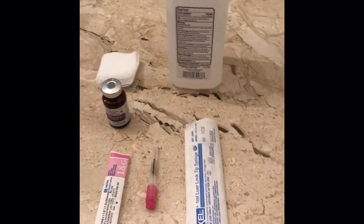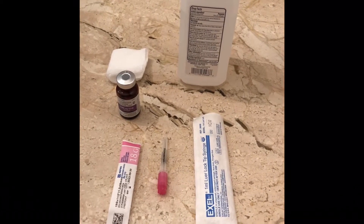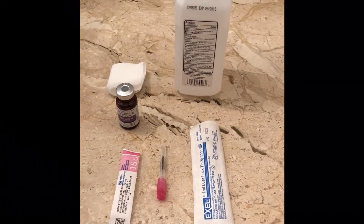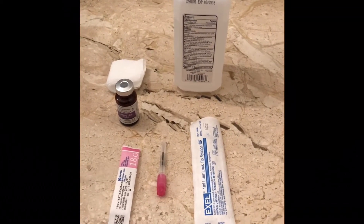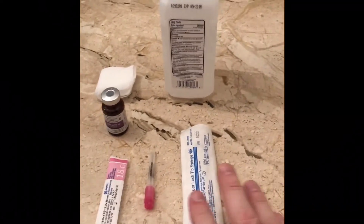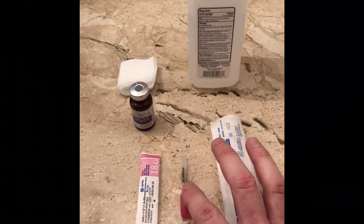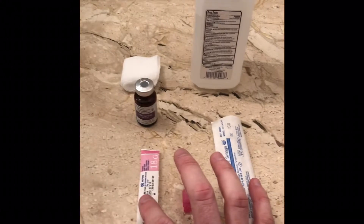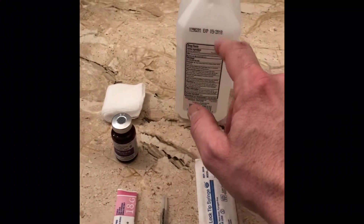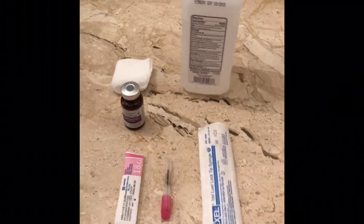Alright everyone, good morning. I'm going to show you the Dr. Lee Howard method of performing a testosterone cypionate injection for testosterone supplement therapy. This technique is primarily used in men. I do my injections once weekly, and I just want to walk you through what we have here. We have a 1cc luer lock syringe, a 25-gauge 1.5-inch needle, an 18-gauge 1.5-inch needle, our vial of testosterone, a 4x4 gauze sponge, and isopropyl alcohol. I'm going to go ahead and get started preparing everything for the injection.